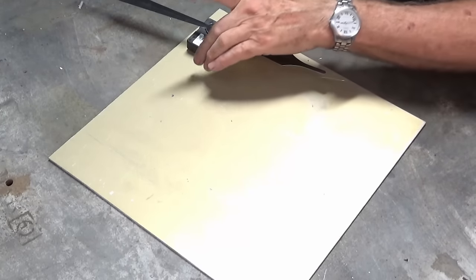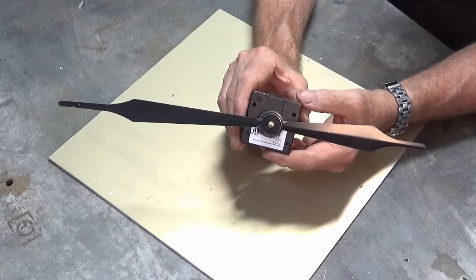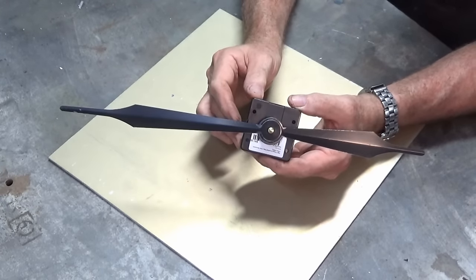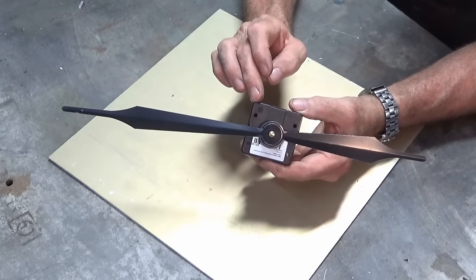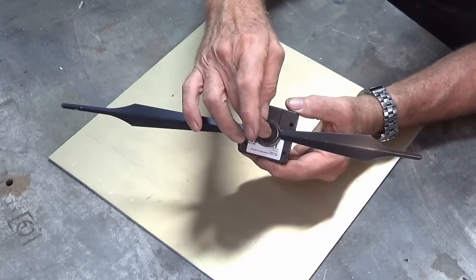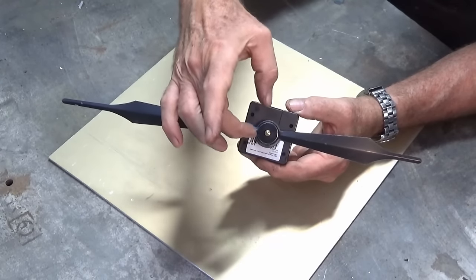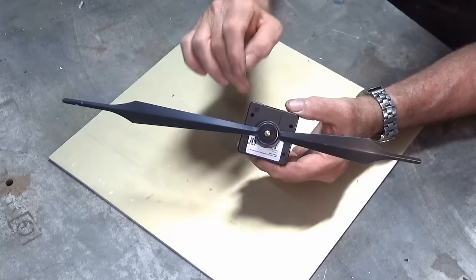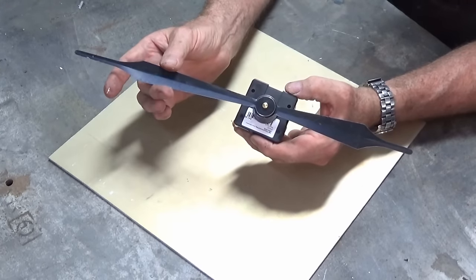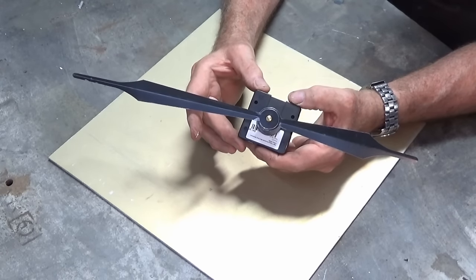The clock movement I'll be using is this one here. It's called a high-torque quartz movement, specially designed to take much bigger hands, and it's called a Euro shaft style clock. In this style, the actual minute hand is held on with a nut and has a positive slotted attachment over the end of the minute shaft. I think this one will do the job. I may shorten this minute hand — it's a bit bigger than what I really wanted.